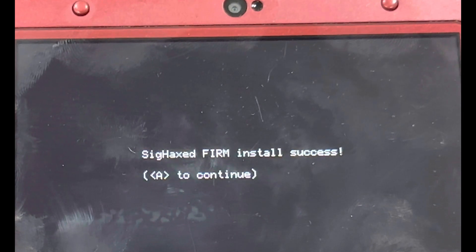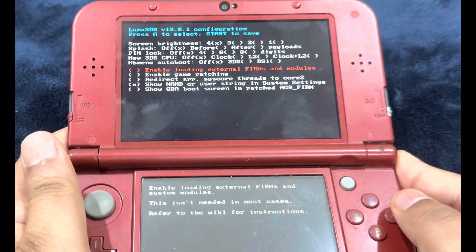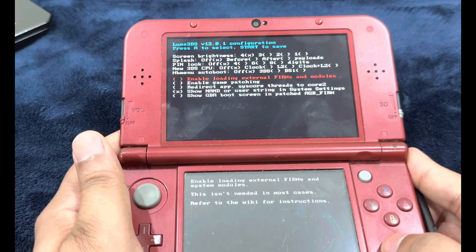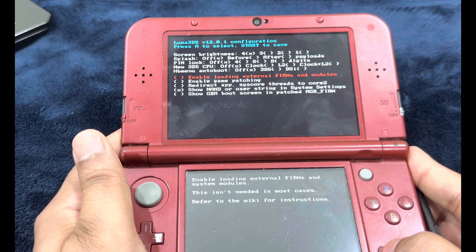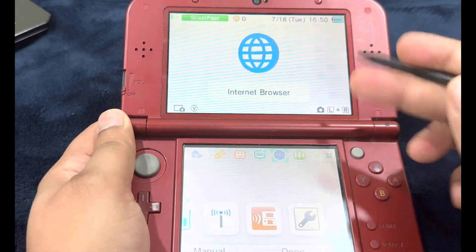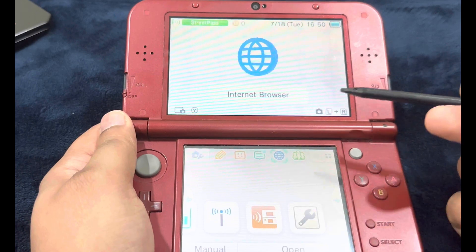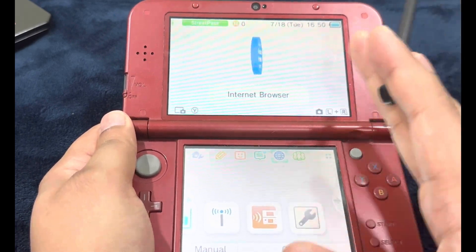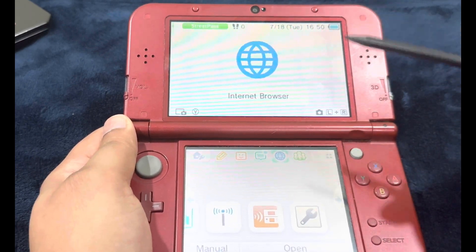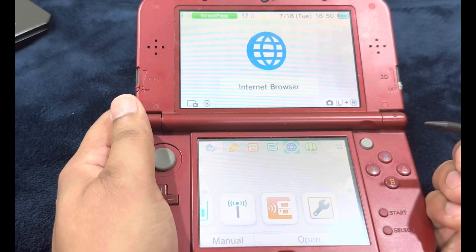'Sighaxed firm install success — A to continue.' Now you're on the Luma 3DS custom firmware configuration screen. You do not have to do anything other than hitting Start. It's going to restart the console. This screen may look normal, but you're actually on the custom firmware, because Luma 3DS does not look any different from the normal home menu. At this point, we're on the custom firmware. Now we're going to restore the Wi-Fi configuration profiles.